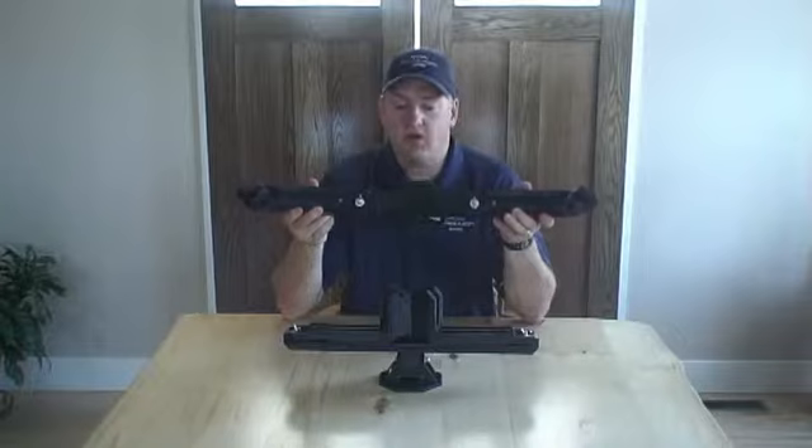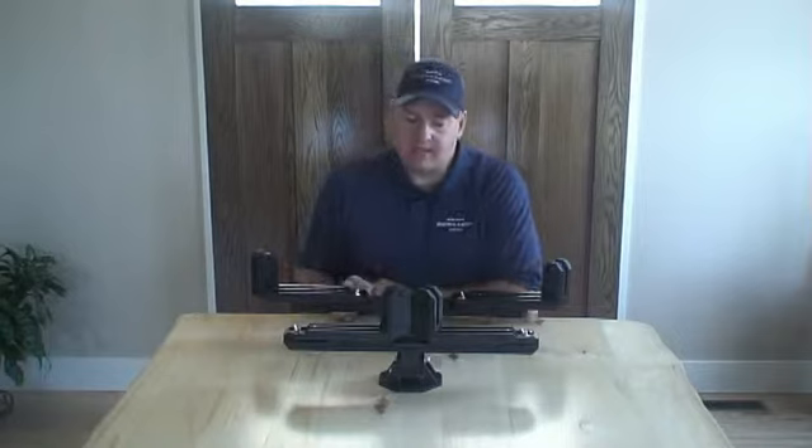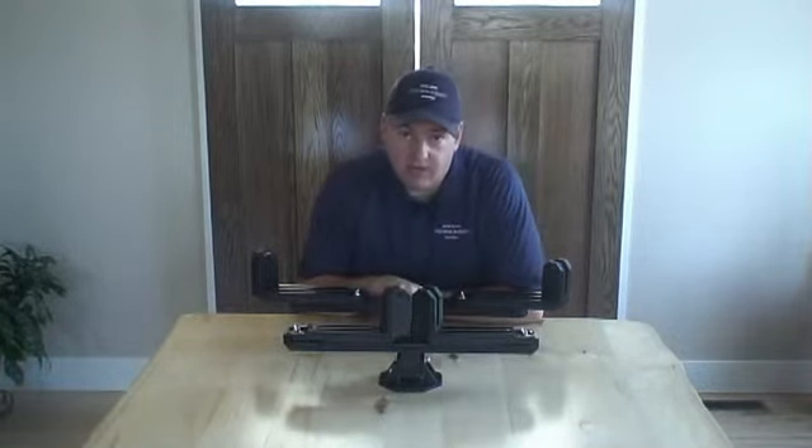In fact, this is the very first one off of the new mold. The obvious question is, why a new Bowcaddy? Well, basically, why would I offer you a great product if I can offer you an even greater one?